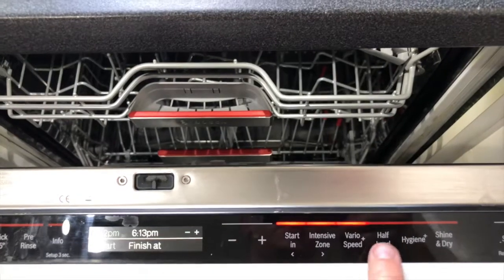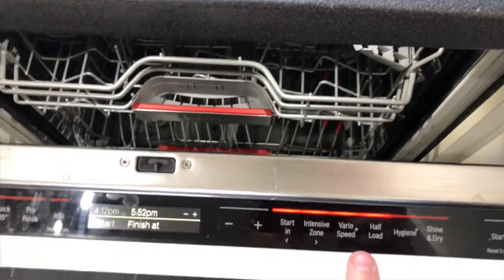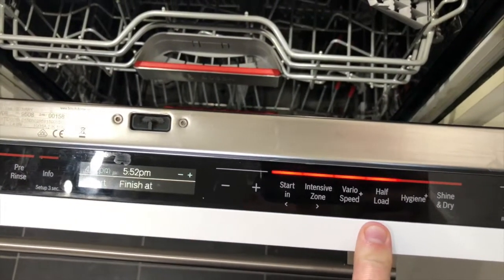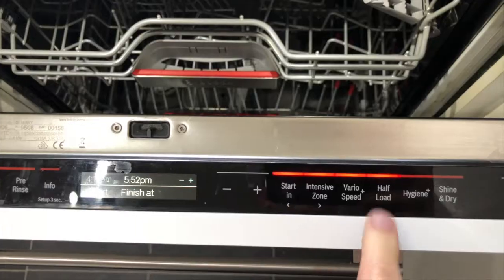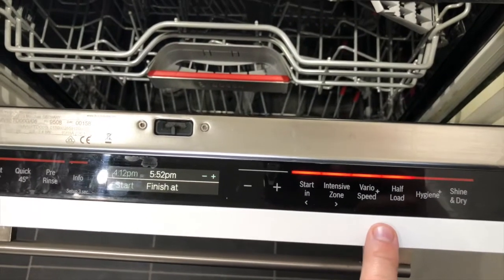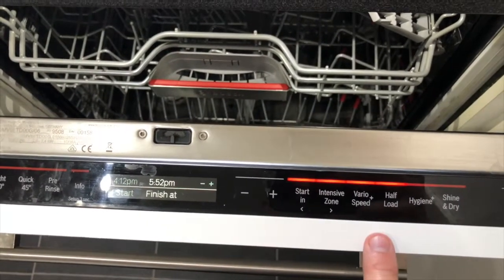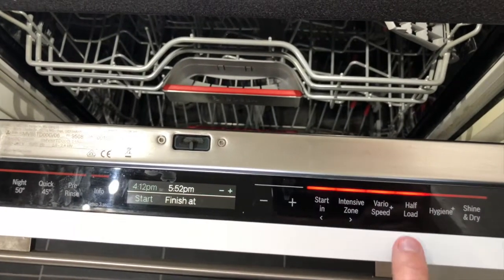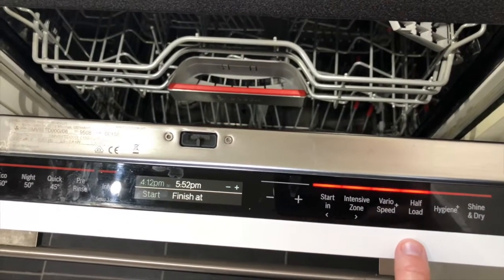Half Load is a great option because unlike other dishwashers I've had, half load doesn't mean top basket only. In this machine, when you select half load you can put items at the top and at the bottom and it will wash both of them perfectly well using less water and less energy.